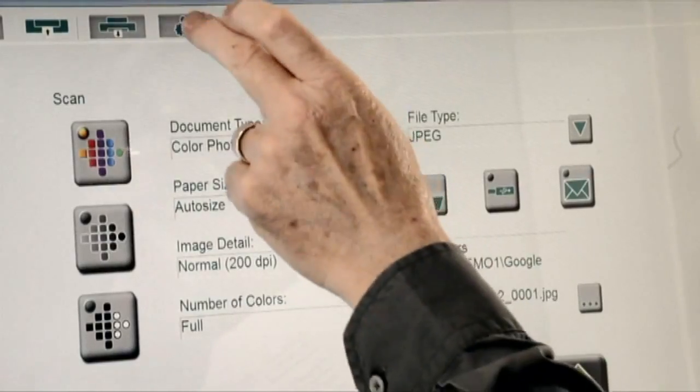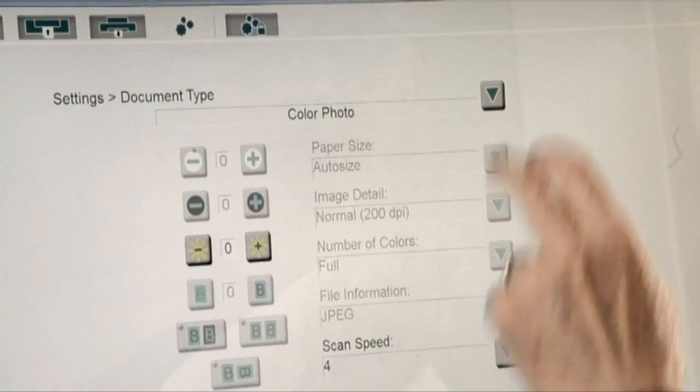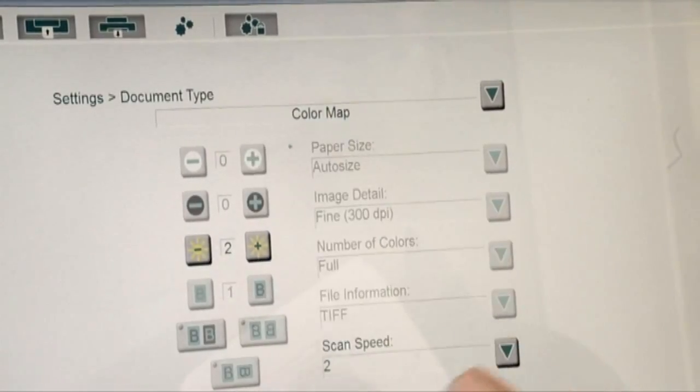The document defaults are defined in settings. SmartWorks EasyTouch always starts up with the document type set to colour photo.